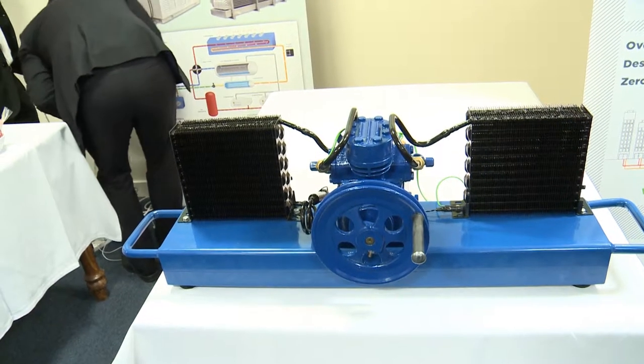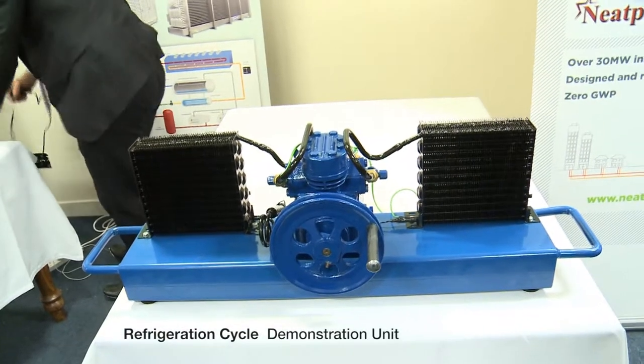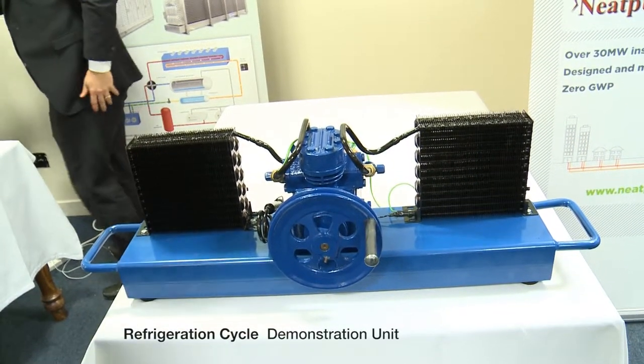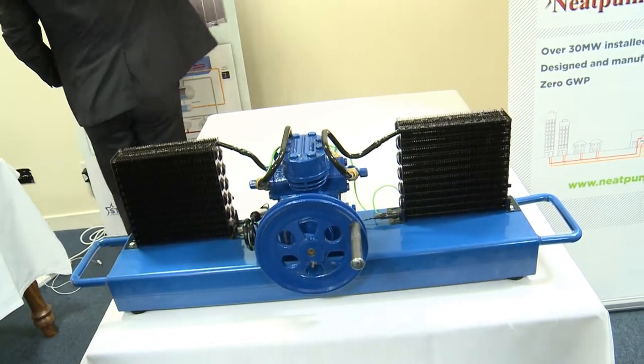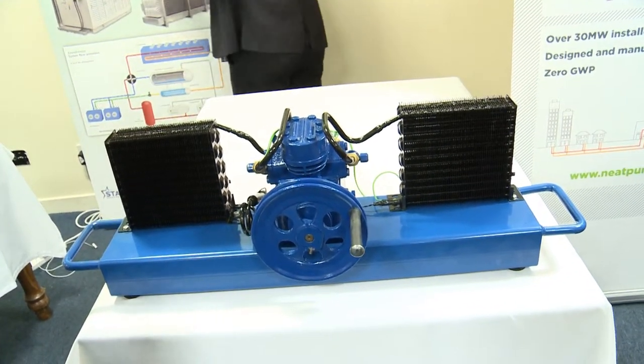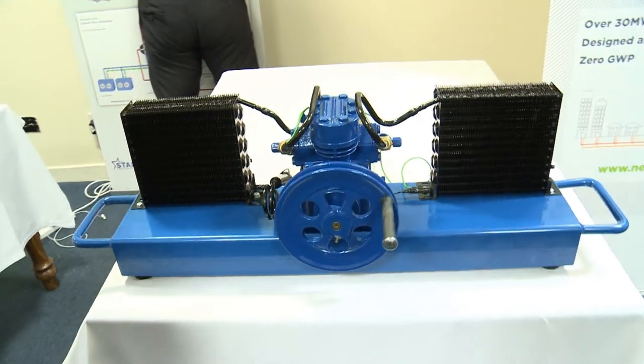What we have here is a small refrigeration unit to demonstrate the principles of refrigeration — either cooling or heating. Really, all the compressor is doing here is moving the heat from one side of the unit to the other.